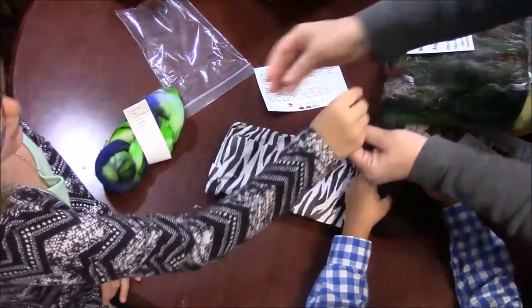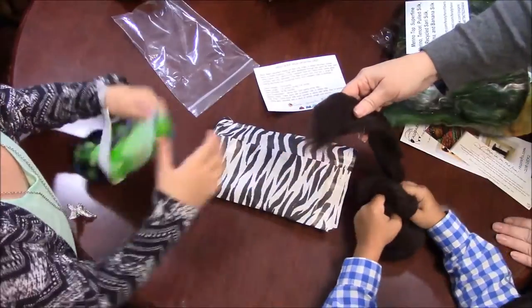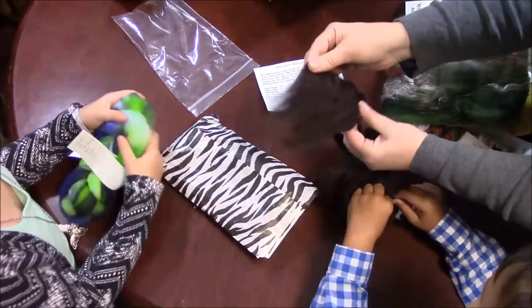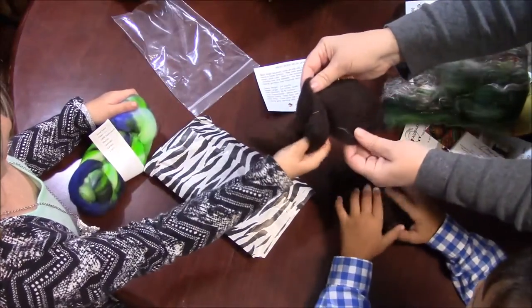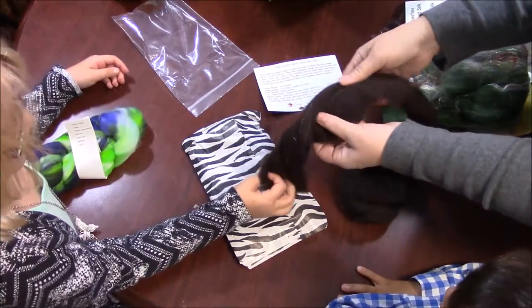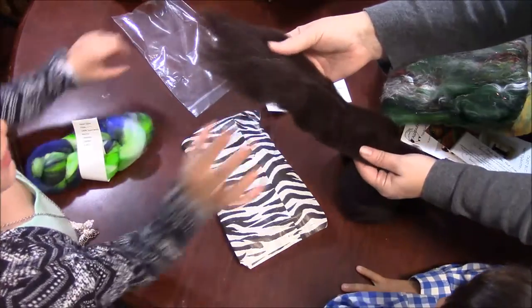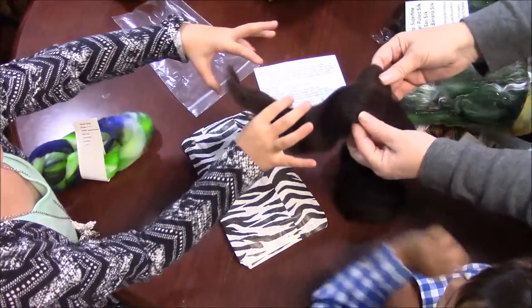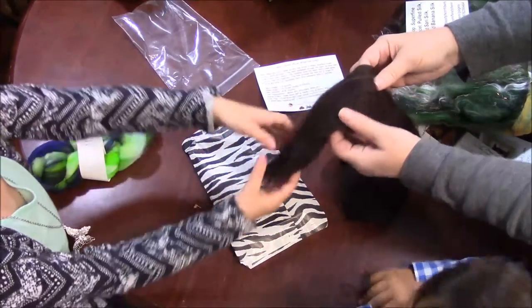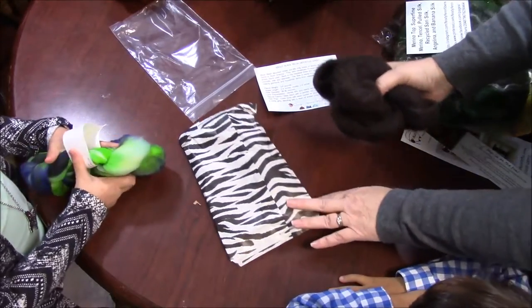Feel that. Is that as soft as this one? Mine's a little softer. So what do you know about this sheep? Which one would you like to have a sweater out of? That one. Why? Because it's the same texture. It's all one color — it's only the same texture.